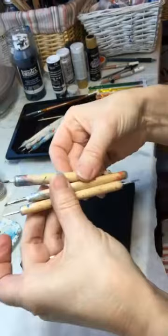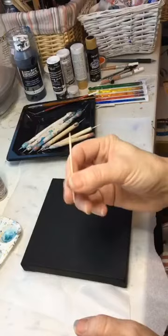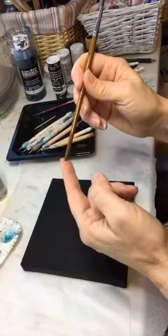This set has five different size dots. You can also use a toothpick, or the back end of a paintbrush — those make really great dots too.